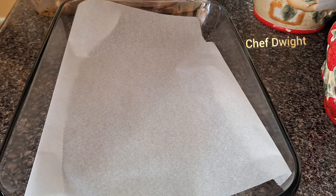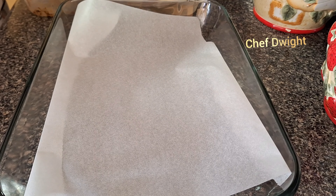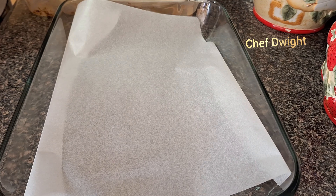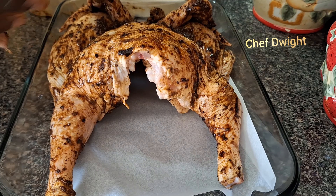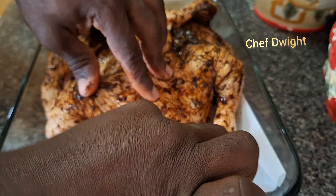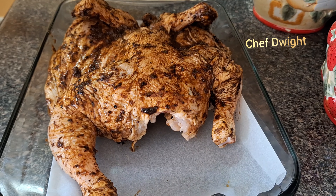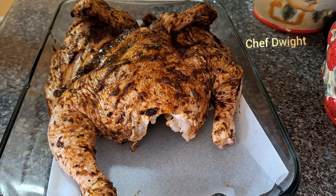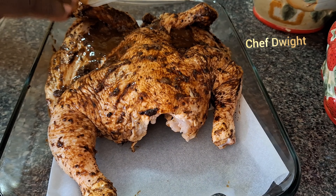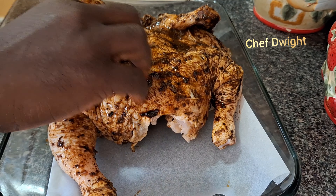Alright guys, I'm back. I took it out the fridge. I don't even know — I think I should have done it in the deep pan, but I want to do it this way. I put grease paper down. I'm just gonna throw the rest of the marinade sauce on it. Smells so nice.